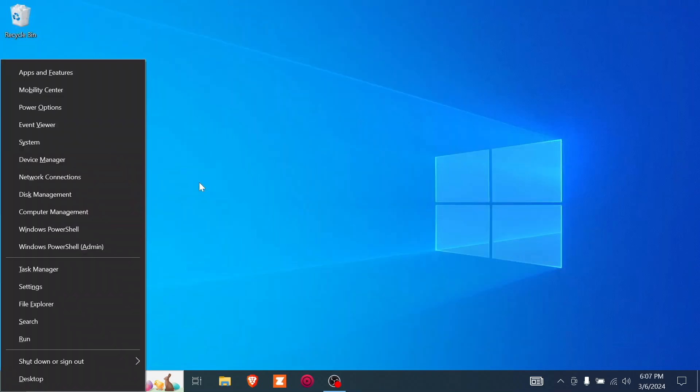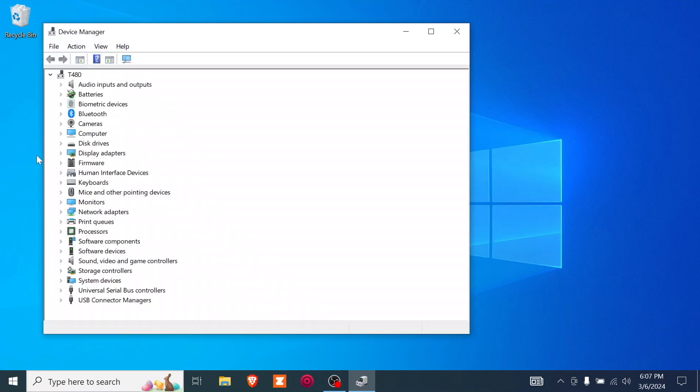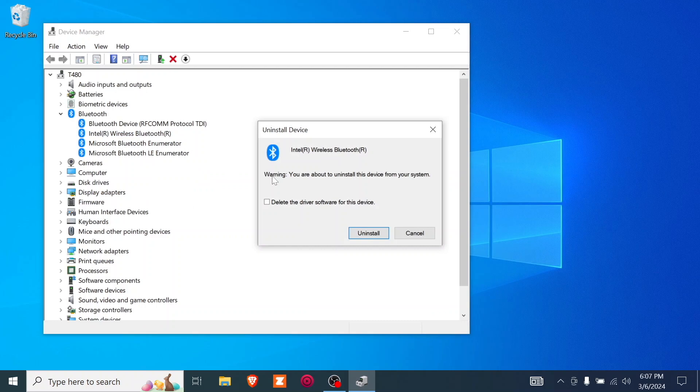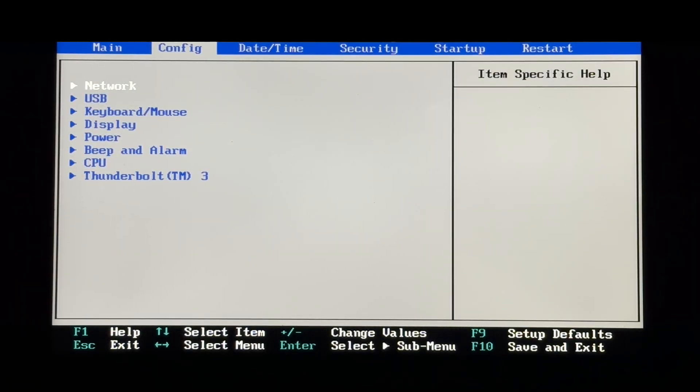Next, use the Windows X key to bring up this menu, then Device Manager. Expand Bluetooth, then right-click on your Bluetooth controller and choose Uninstall Device. Make sure not to check 'delete the driver software.' Now restart, then go into your BIOS — we're going to disable the onboard Bluetooth chip.